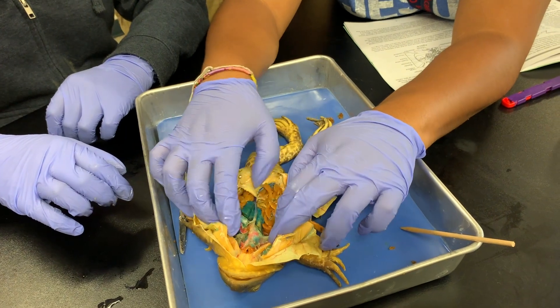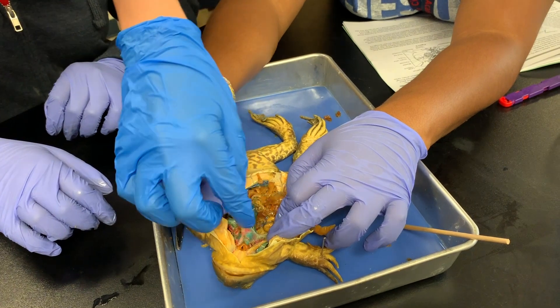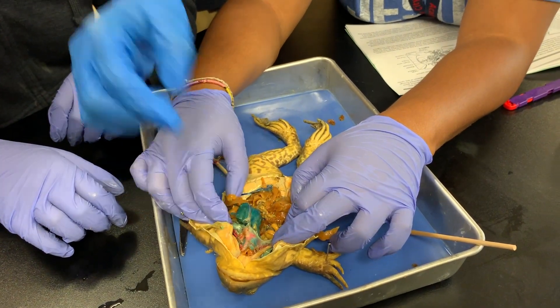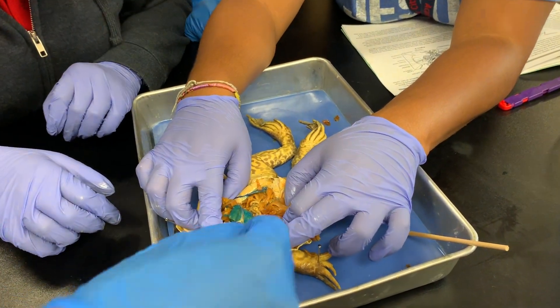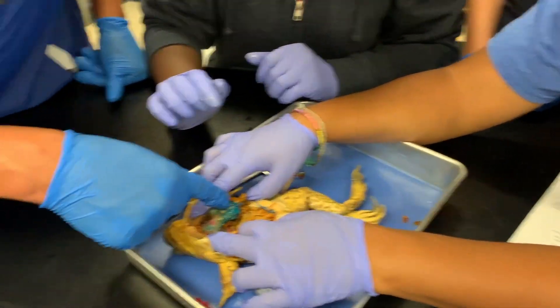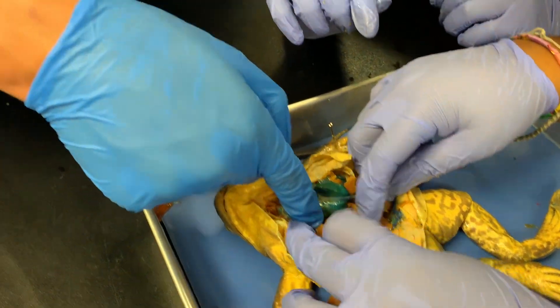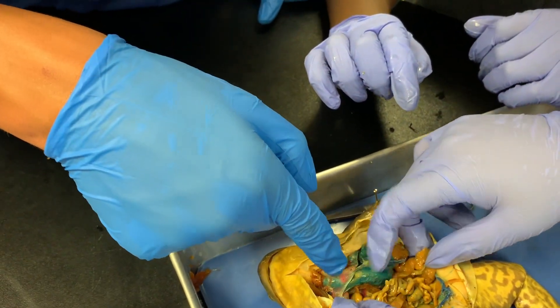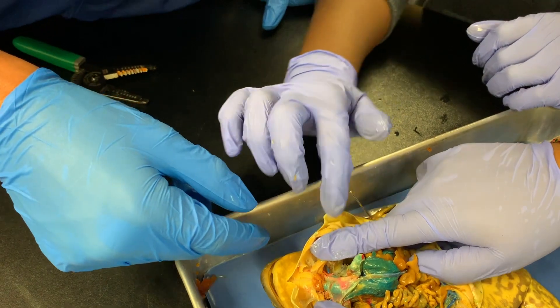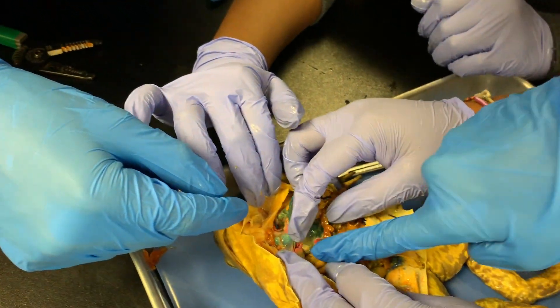What other organs do you recognize? Can you see the heart? Where is it — can you lift it up or touch it for me? Those are lungs. Are these the intestines down here? We have intestines. Where's the heart — is it under the lungs? Lift up your lungs. Do you see the heart right there? We're getting there.